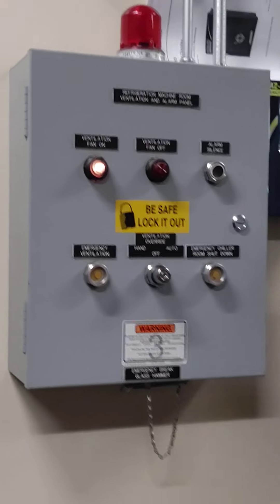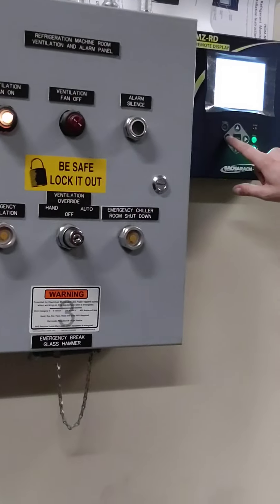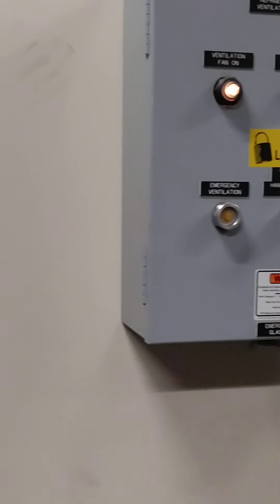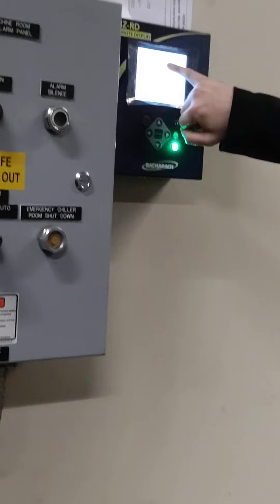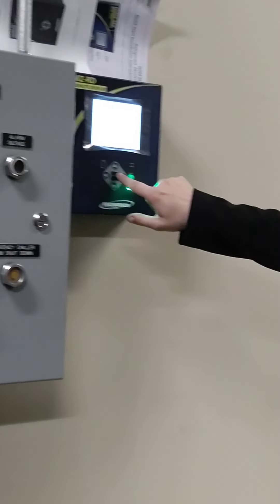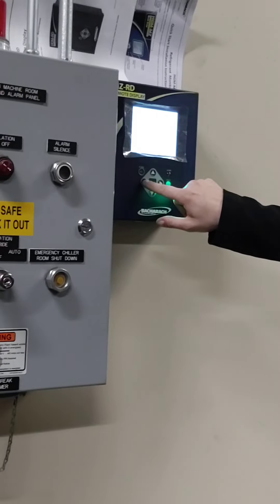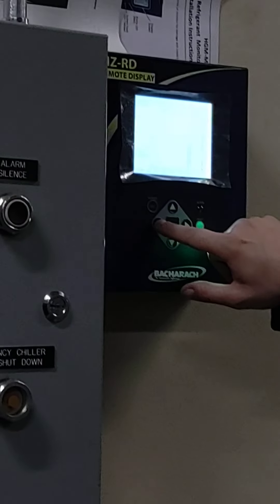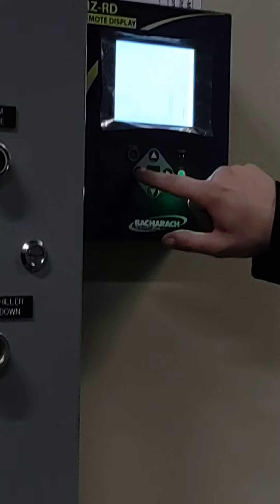Here you can see the trend data. Essentially we get a dotted line that's the cursor, and so we can see the parts per million registered here. We can see the next one.